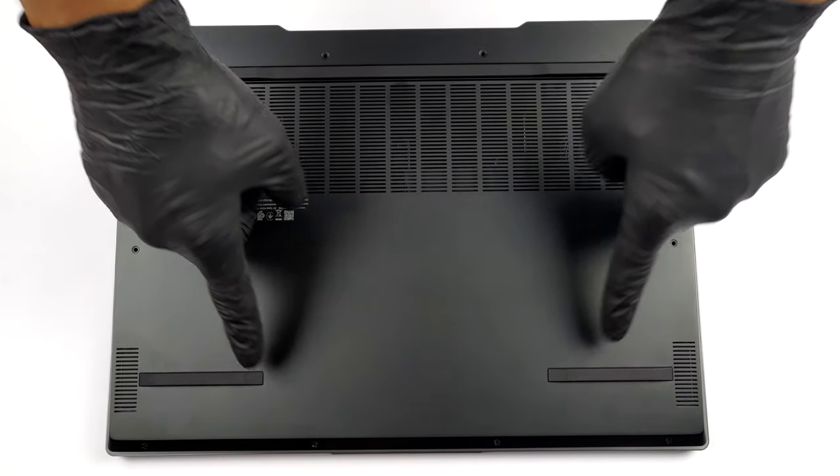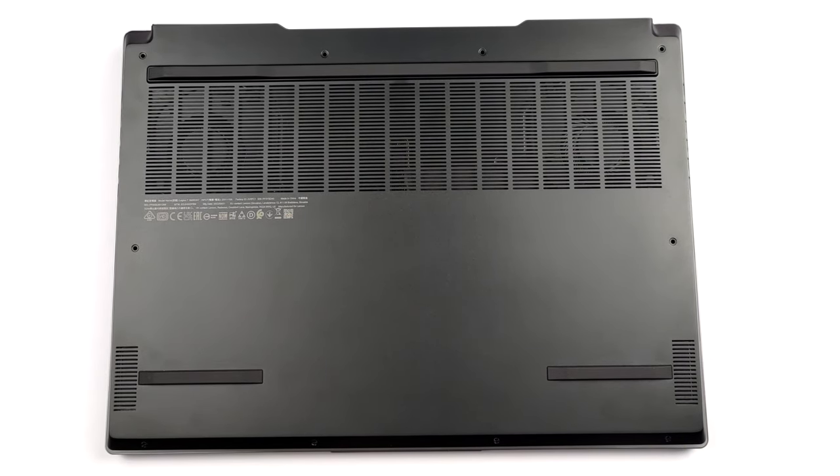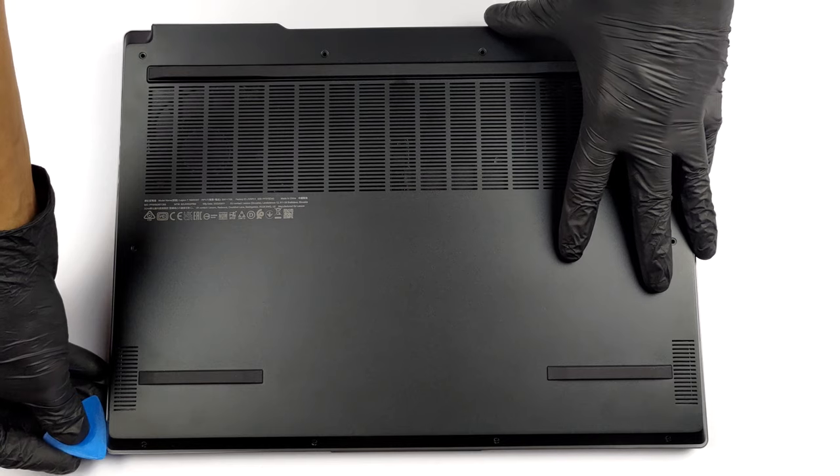Hello, this is Laptop Media, and today we will show you how to open the AMD version of Lenovo Legion 7i 16 and what's inside of it.